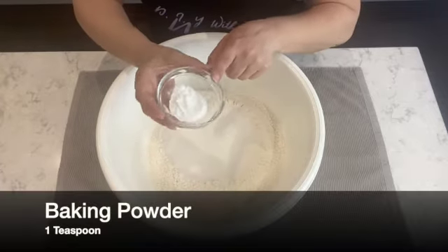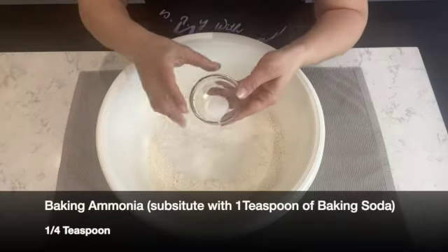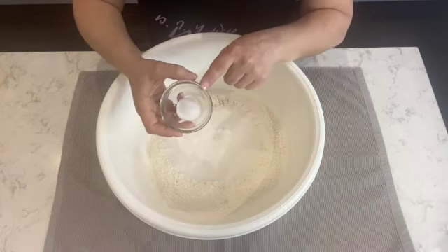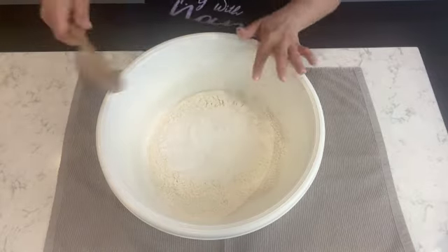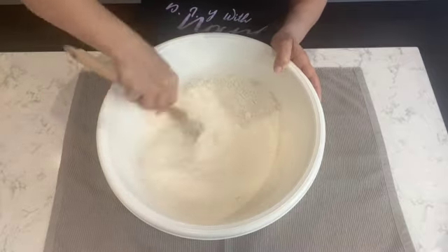To that I'm going to add one teaspoon of baking powder, and next I'm going to add a quarter teaspoon of baking ammonia. Now if you want to substitute it with baking soda, you can — you would add one teaspoon of baking soda. Now I have all the dry ingredients in the bowl and I'm just going to give it a quick stir to combine them.